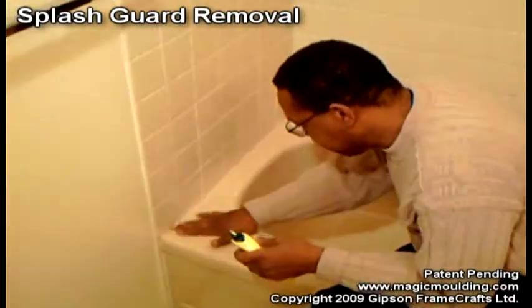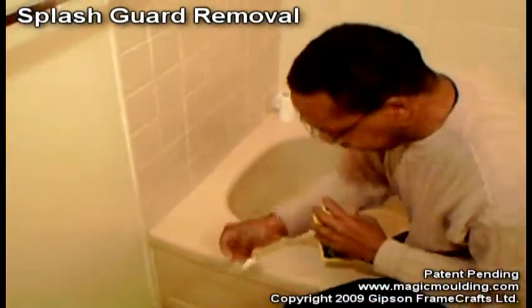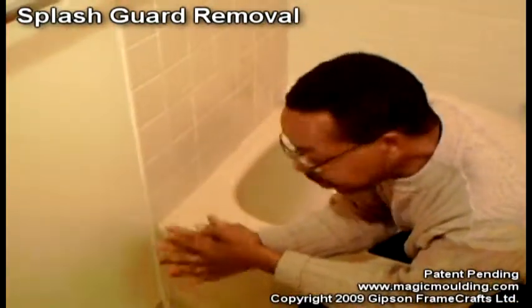We've got all the residue off, and we'll take some of our tissue and do a final cleanup. All done — comes off just that easily. It's back to the way it was before we even put it on.